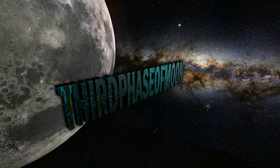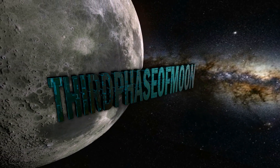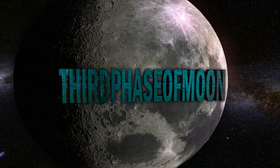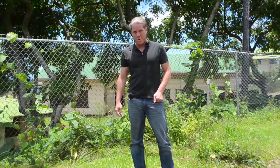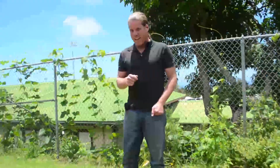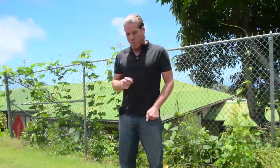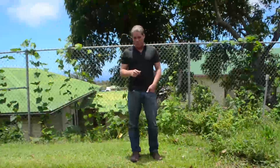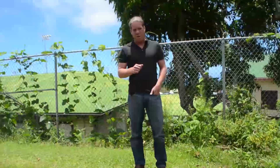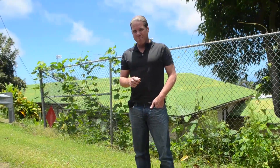Welcome back to Third Phase of Moon. Blake Cousins here. Incredible report coming in today. Jim Martin from the Infamous Fan Club on YouTube shares over 18 UFO videos captured with his full-spectrum Canon telephoto lens. Also in this special report, more UFOs he's captured for over a year on his balcony in Newport Beach, California using infrared video. Let's get to this incredible documentary right now.